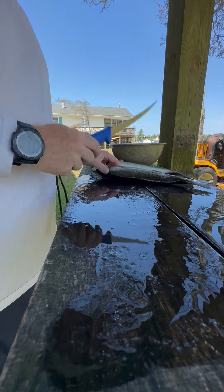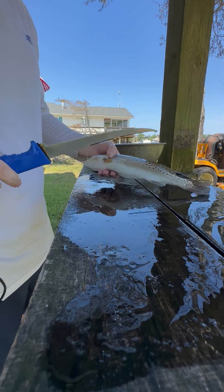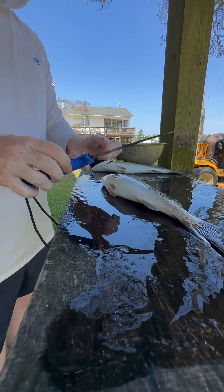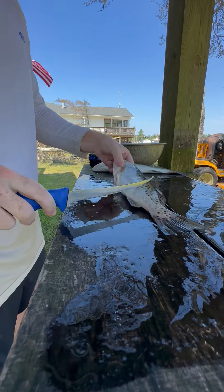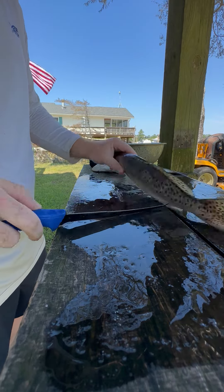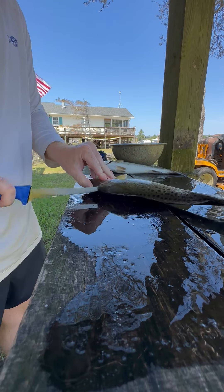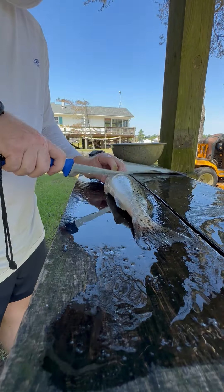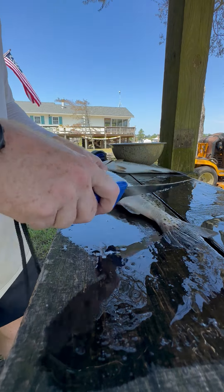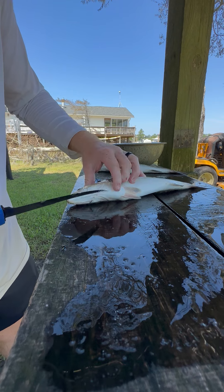I'm going to show you how to fillet speckled trout — simple, quick, easy. Starting with my fish, I've got a seven and a half inch flexible knife. I like to just run my cuts down the back of the fin and the top of the head like so. Typically I will bleed out the fish and pull its gills to get the blood out before this process, but I didn't do that today.